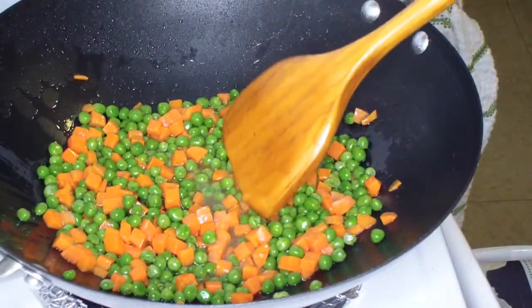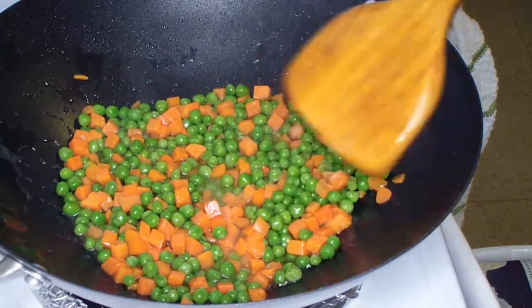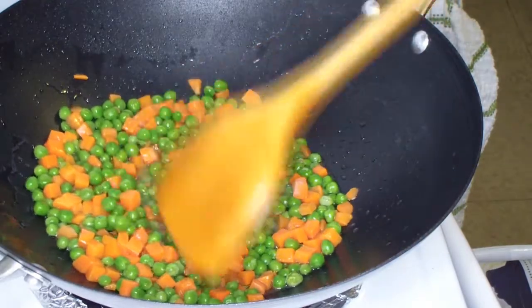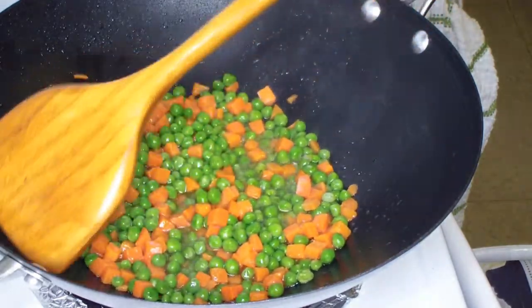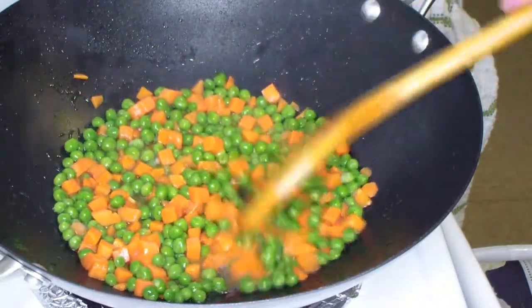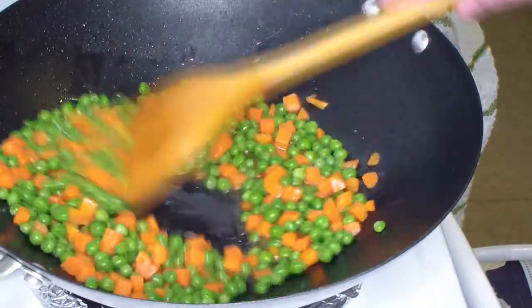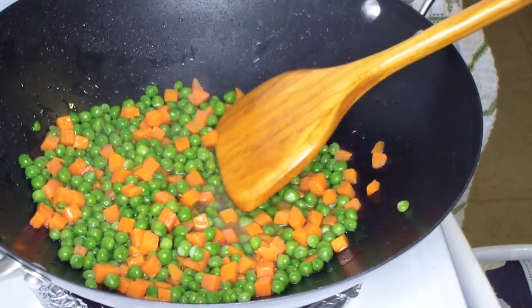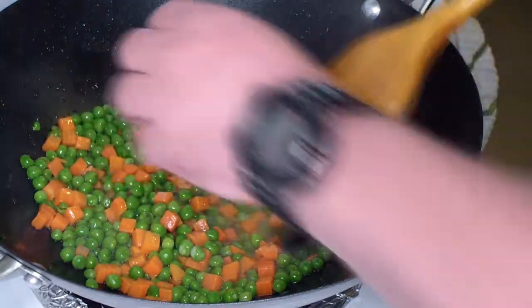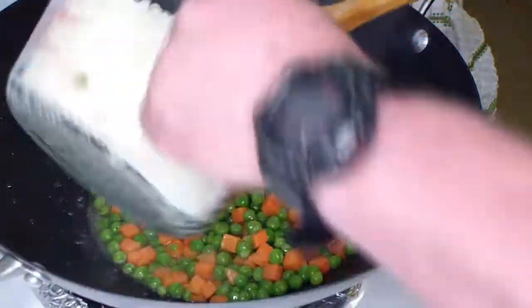I put about three tablespoons of canola oil in there. You can use coconut oil or whatever, just don't use olive oil because olive oil has a low smoke point — which means it burns — and it's got a different flavor profile than we want since we're making a stir-fry dish. Those veggies are getting pretty close to being cooked through.